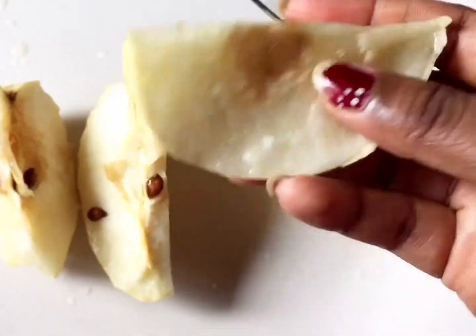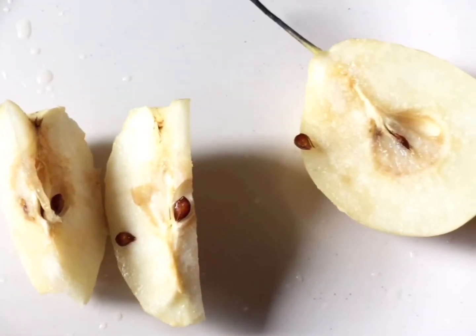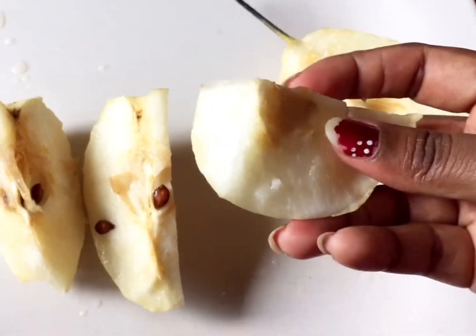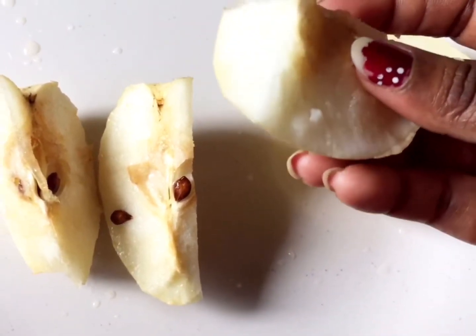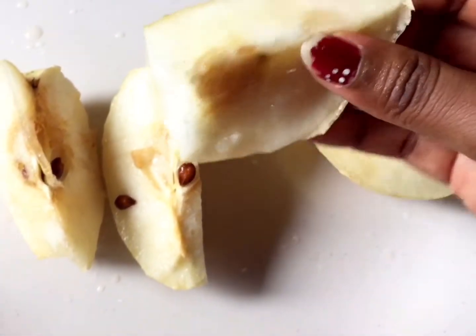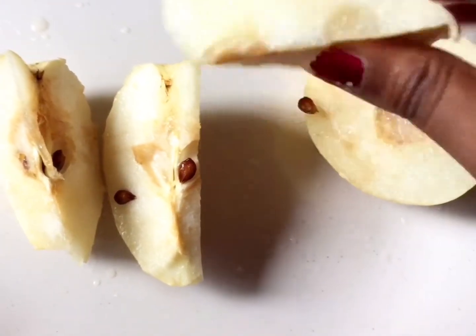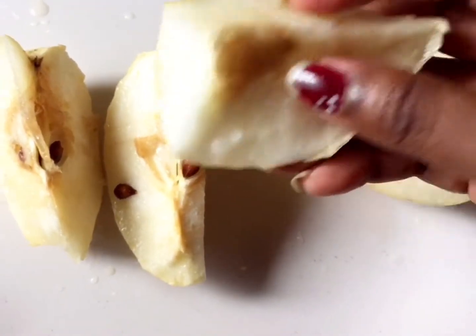I'm going to tell you how it tastes. The sweetness is a lot less. It has a lot of water content. This is one of the best fruits. If you eat it from the fridge, it's a little bit more sweet.